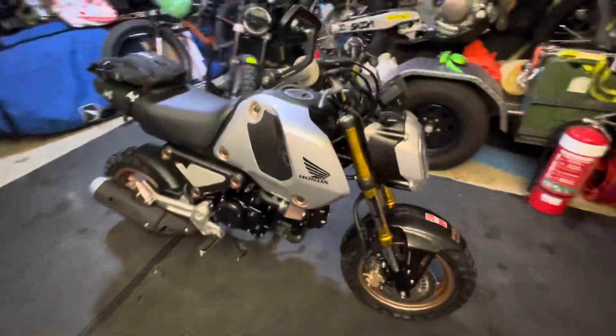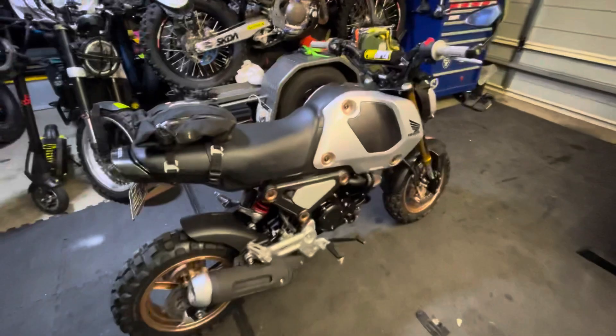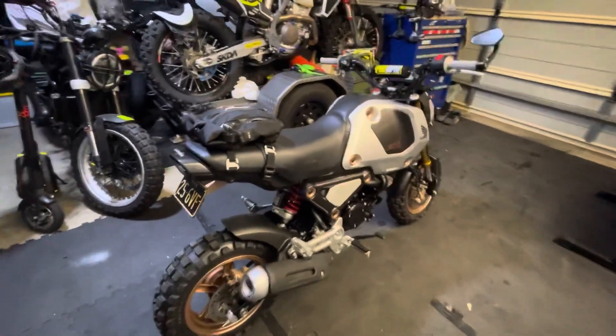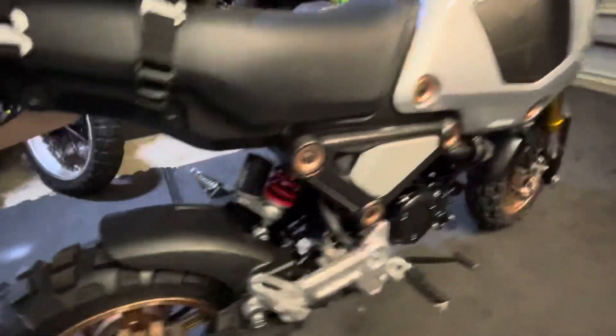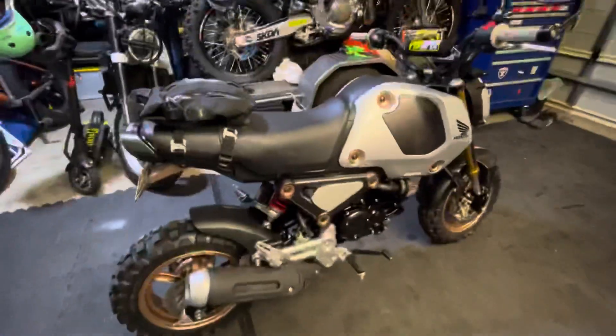Hey YouTube, this is my 2022 Honda Grom with a few little modifications. I'll do a review very shortly on the YSS suspension — I did the fork kit and I did the rear shock as well, and it's the rear shock with the adjustable rebound on it.